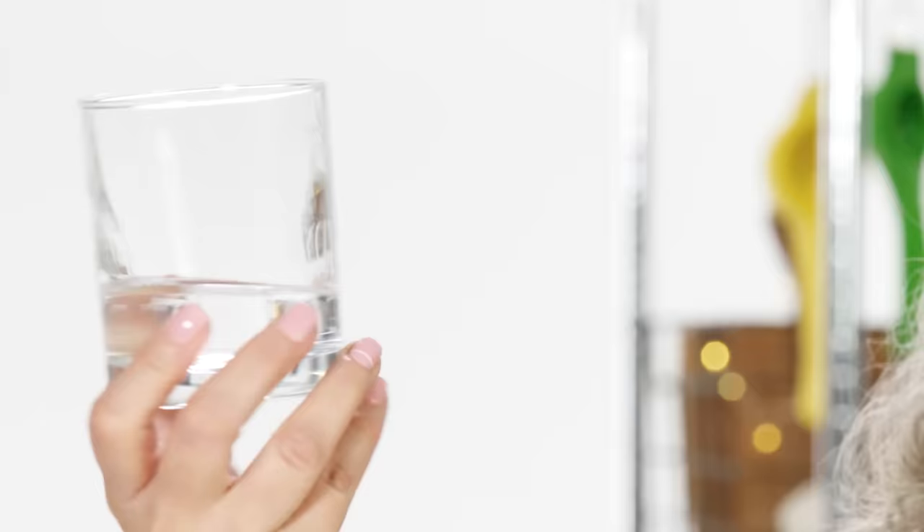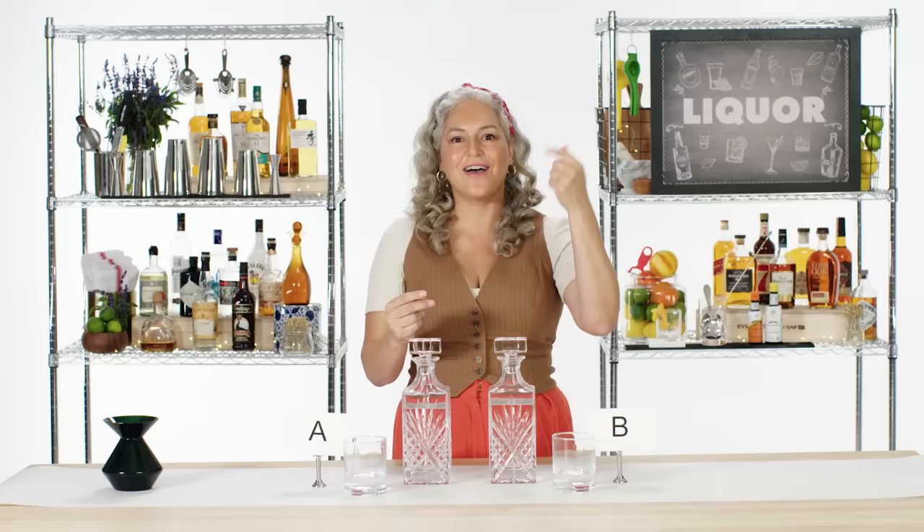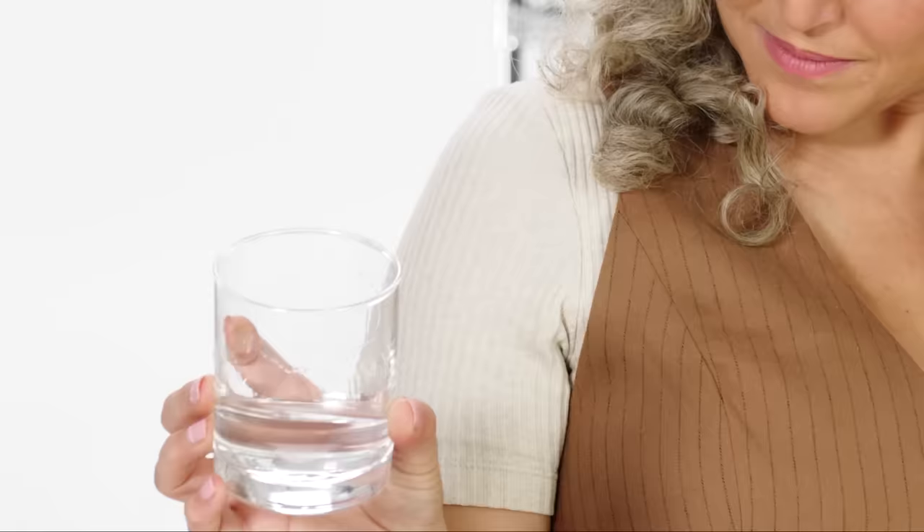I'm going to give that a little swirl. This one has a little more viscosity. Viscosity is thickness — think about olive oil versus maple syrup. Olive oil has viscosity and drips down, but it doesn't take as long as maple syrup to pour. For the proof I'm guessing this could be, it's very balanced.